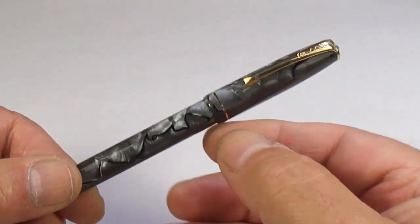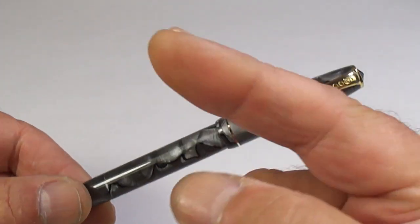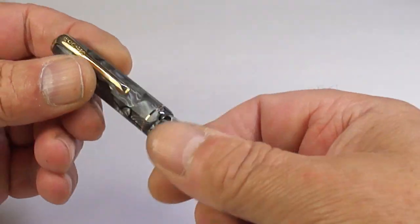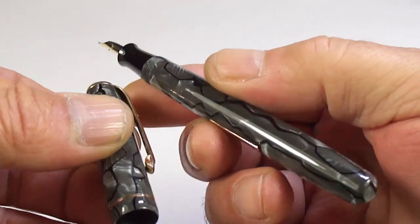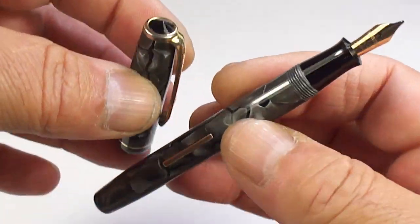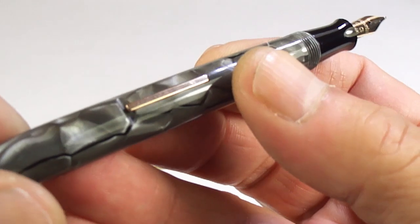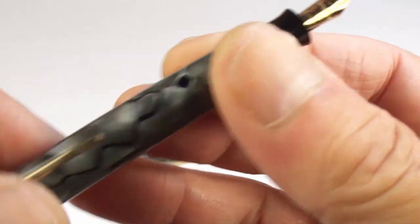I actually did a black one a long time ago — I'll leave a link at the end so you can go and have a look at that. Let's unscrew the cap and show you the pen from numerous different angles. These particular pens came in lots of different colors as well as the classic black. You'll notice it's a lever-filled pen, so it's got quite a narrow lever, and a small concave section.